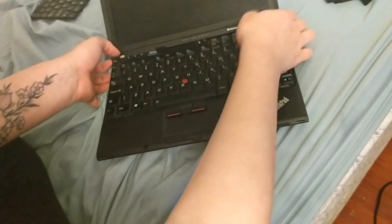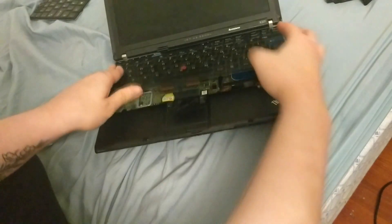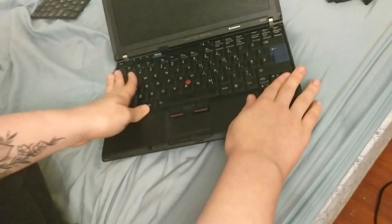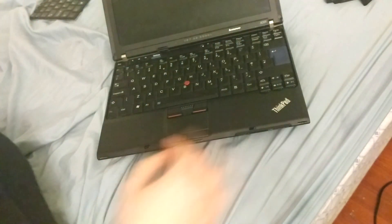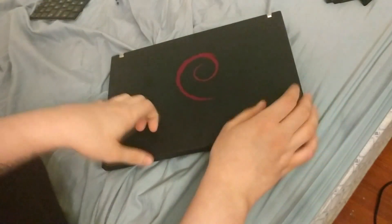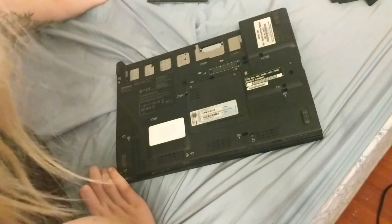Getting the keyboard back in is a bit tricky. You want to slide it in towards the screen, then plop it down, press it down, then move it towards yourself — towards the touchpad and the wrist rest. After that, close the computer, put the screws back in, and you're done.